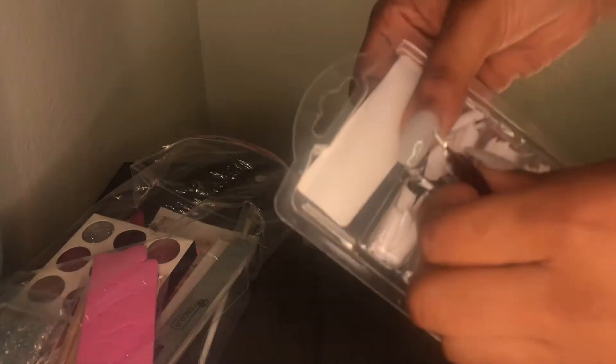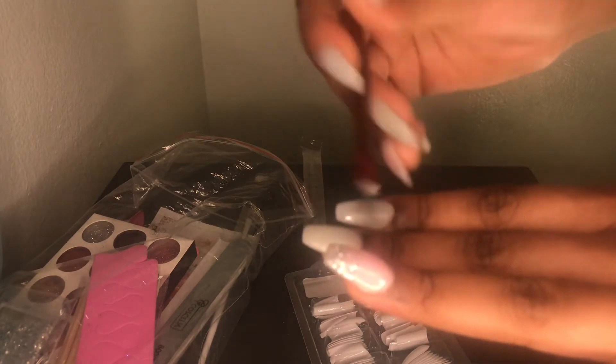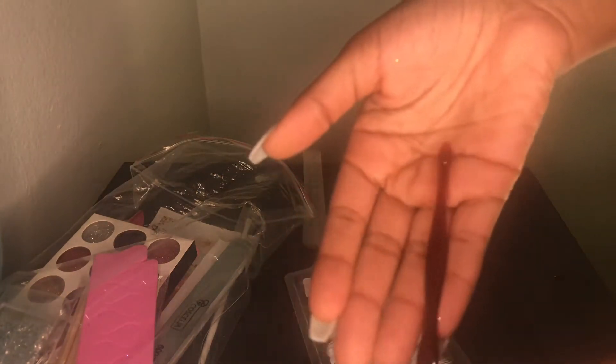Got the white French tips — I don't know if these are French tips though. And then it comes with a cuticle scooper peeler. They really hid that well. Cuticle peeler with the white French tips.